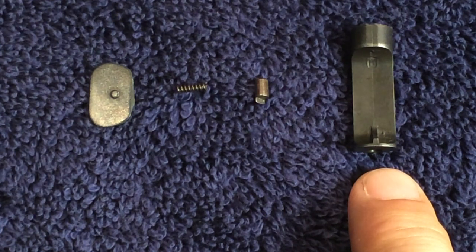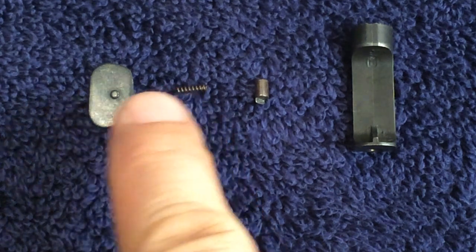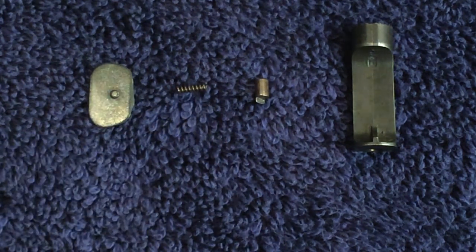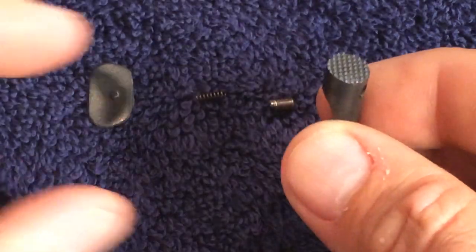The parts for this section are: the magazine catch, the magazine catch stop, the catch stop spring, and the support plate. I begin by assembling the magazine catch.